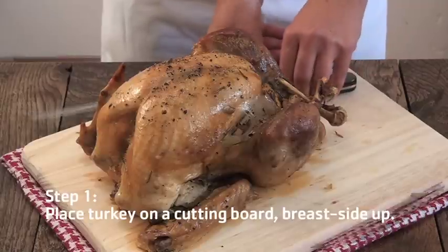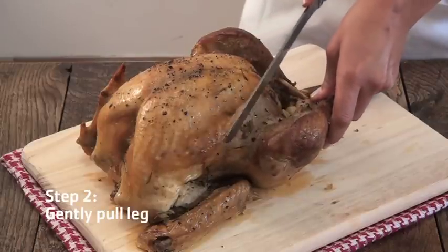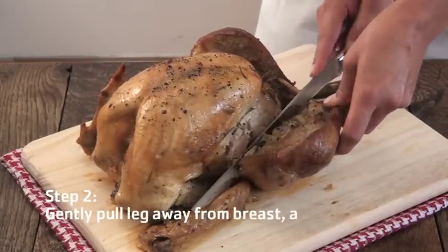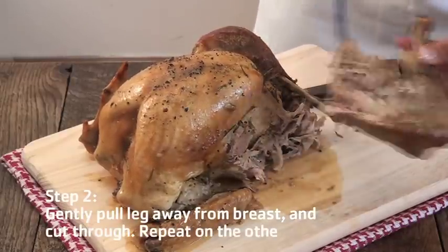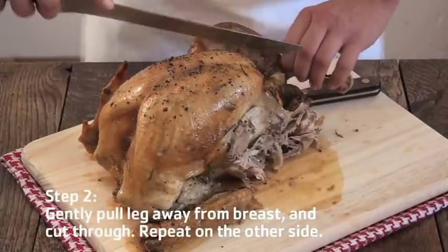Secondly, take your carving knife and gently pull the leg away from the breast and cut through. Repeat on the other side.